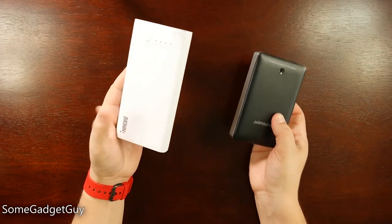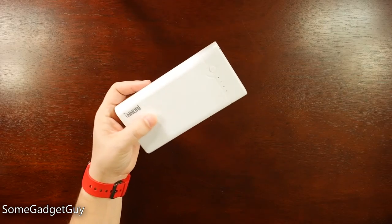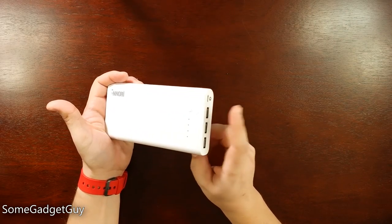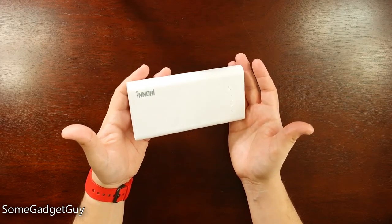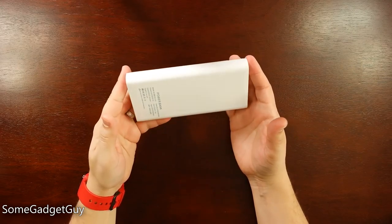Now, while this is going to be a great solution for keeping multiple devices charged out in the field, I would like to see more companies starting to utilize the charging capabilities on Ultrabooks and larger tablets. This could be a great backup solution for our laptops, especially as a lot of laptops are coming out now with non-user-replaceable batteries.